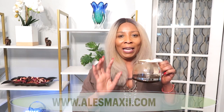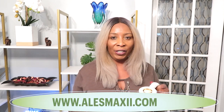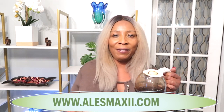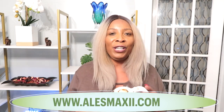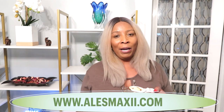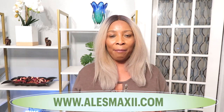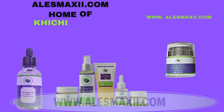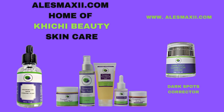So if you're looking for a quick and easy recipe that you can whip up in your kitchen and use on your skin to see amazing results in a short space of time, then this recipe is for you. If you're looking for amazing natural skincare products, why not check out alexmaxi.com. Now let's get in the kitchen and start whipping this up.